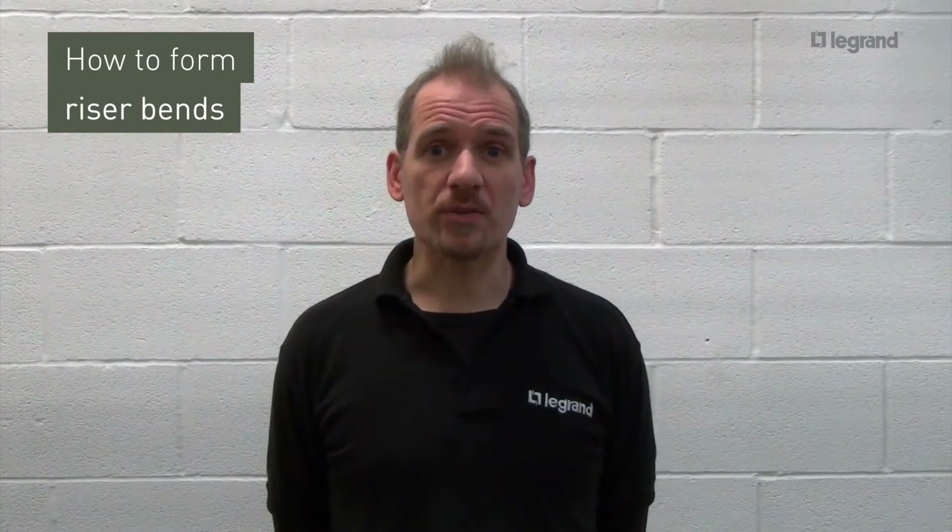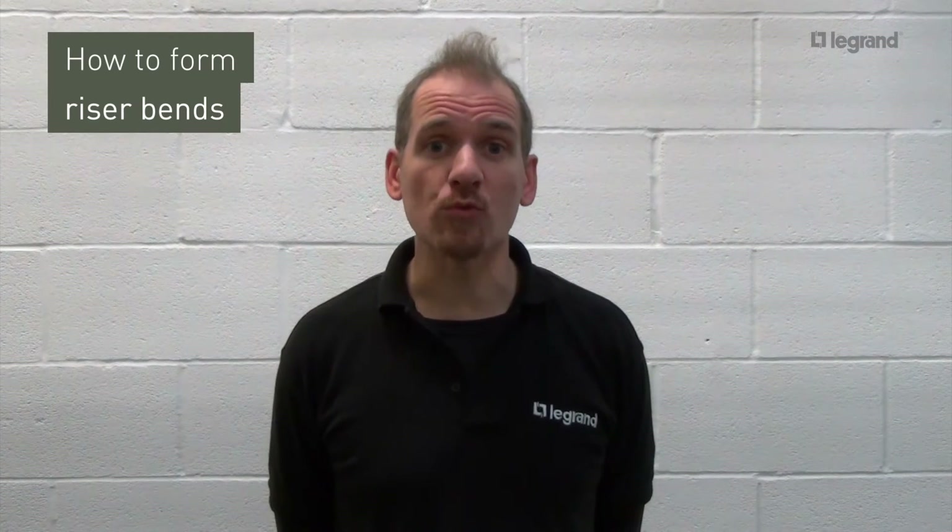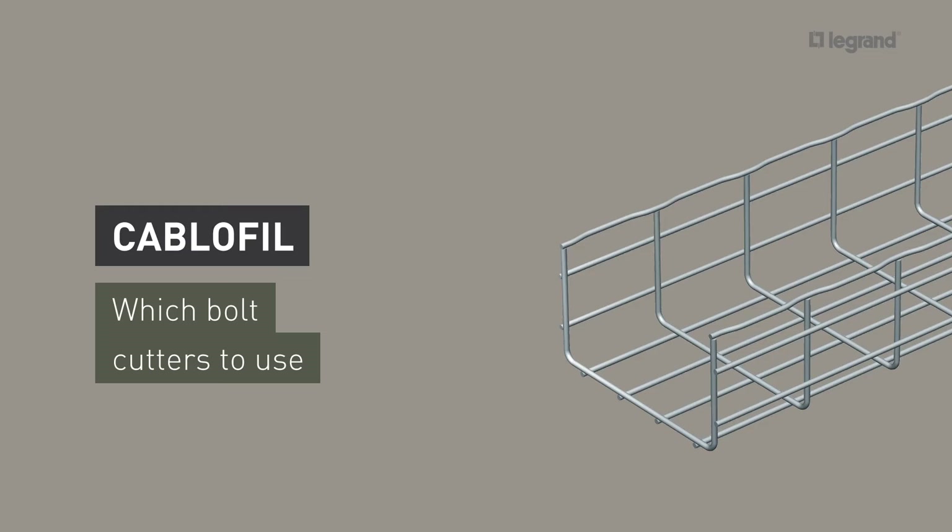Today I'm going to demonstrate how to form a steel wire cable tray riser bend. To ensure a high quality installation, bolt cutters with offset jaws should be used to allow for an angled cut of approximately 45 degrees. An angled cut helps to minimise any sharp edges.